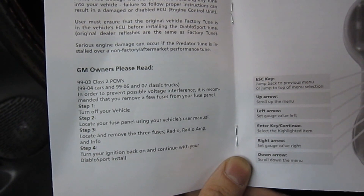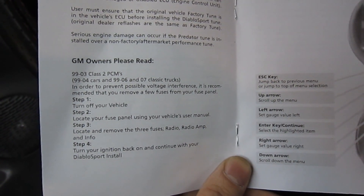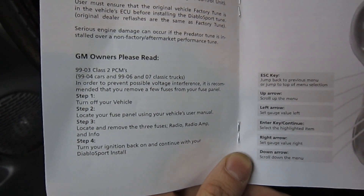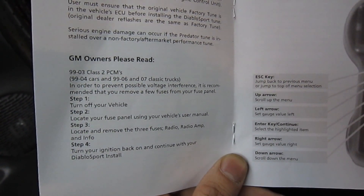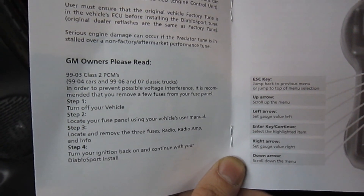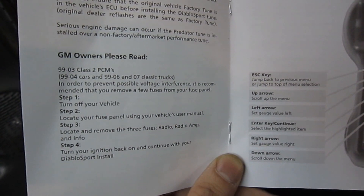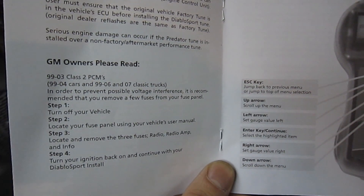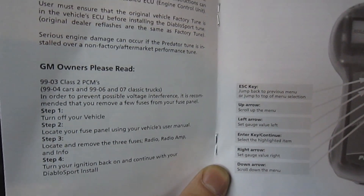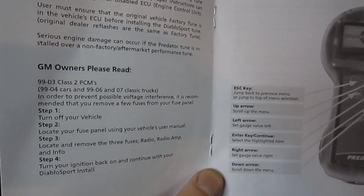So before you get started — I know you've already read the instruction manual — quick reminder for GM owners: they actually want you to pull a couple fuses out. On my particular truck, it's an 05 Silverado, I couldn't find these fuses. So just to make sure I don't have any voltage drops, I pulled out the radio and disconnected my aftermarket amplifier. If you're running any types of aftermarket accessories like gauges, cooling fans, anything like that, just go ahead and unplug it just to make sure.